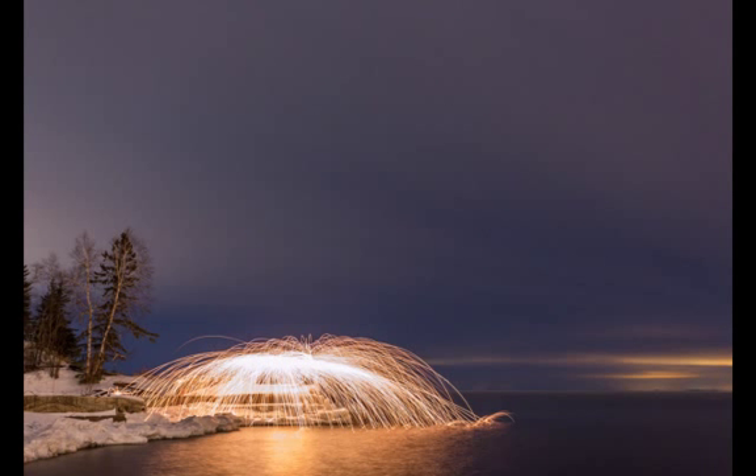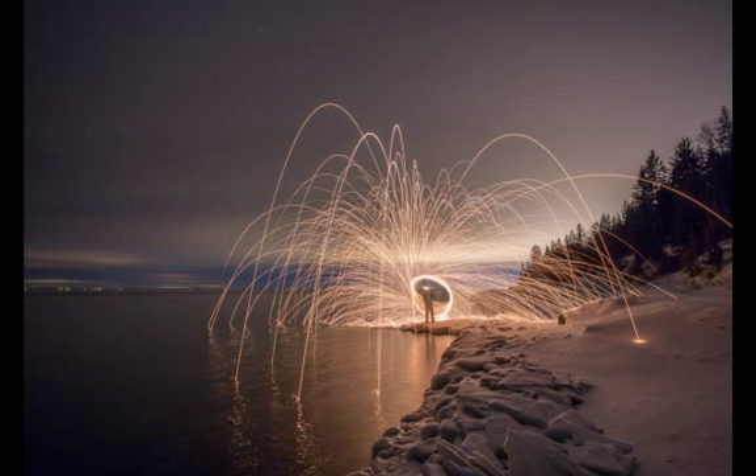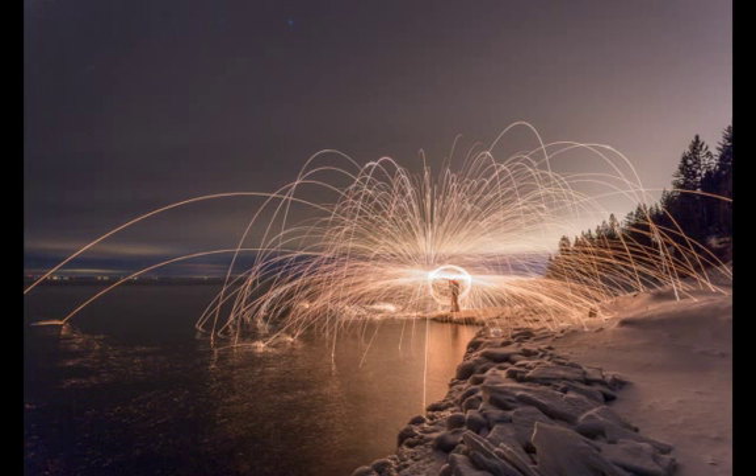You may have to do some experimentation depending on how much ambient light is left. I wanted to capture enough ambient light to see the sky and surroundings. You'll notice Christian twirled in different ways for different effects. The first was a flat over-the-head twirl where the sparks showered down around him. The second was a more upright twirl so the sparks flew further. And the third was a combination of both.